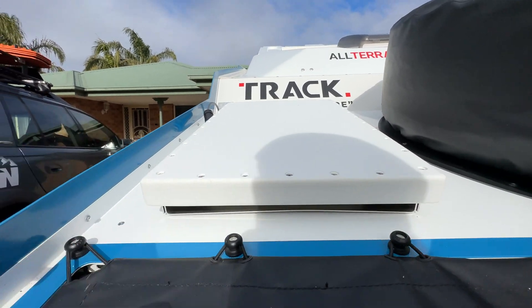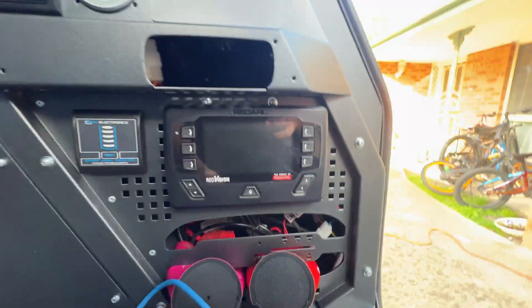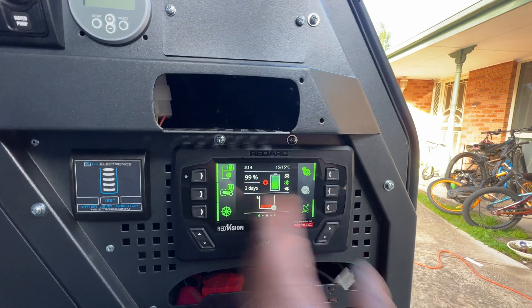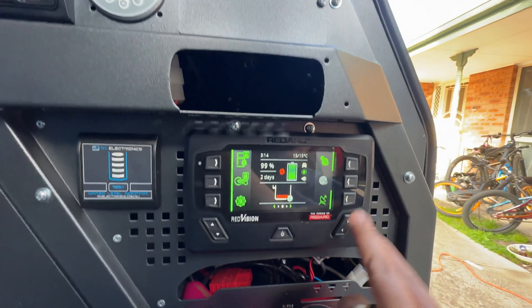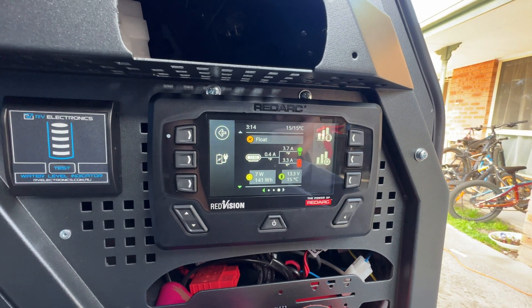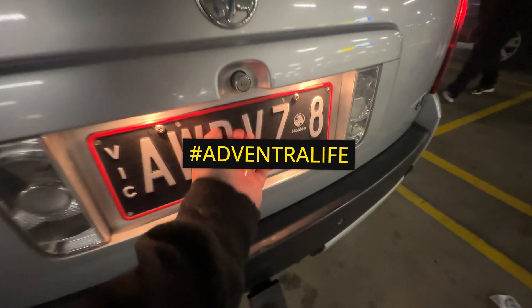Been a bit busy today but we finished off the Starlink — it's mounted. We siliconed the inside up as well just to make sure where we mounted it doesn't leak. The box units are down the back and Starlink is currently on. I just turn that button on and off as needed. We're drawing about 4.2 amps with the router running as well, and with just the Starlink and router it's floating around 3.7 amps at 13.3 volts — not bad at all.